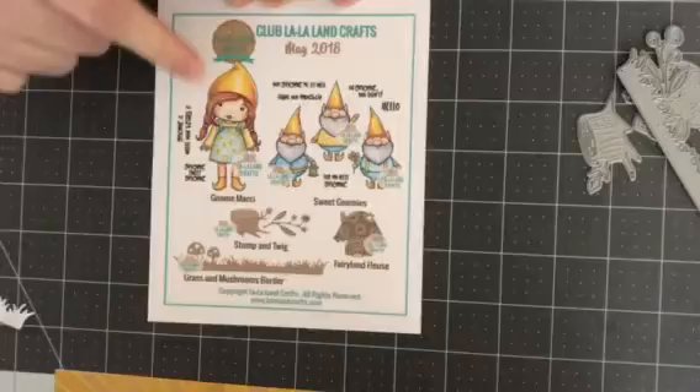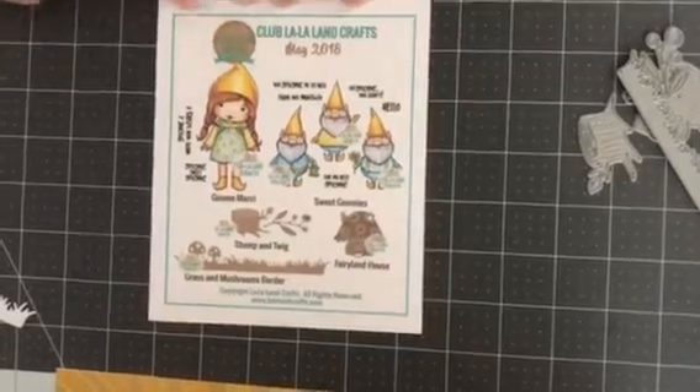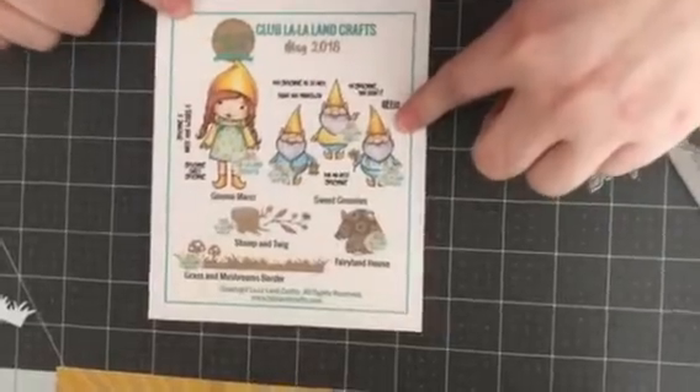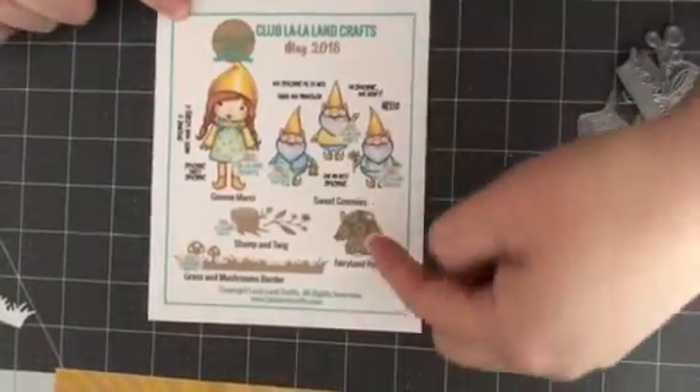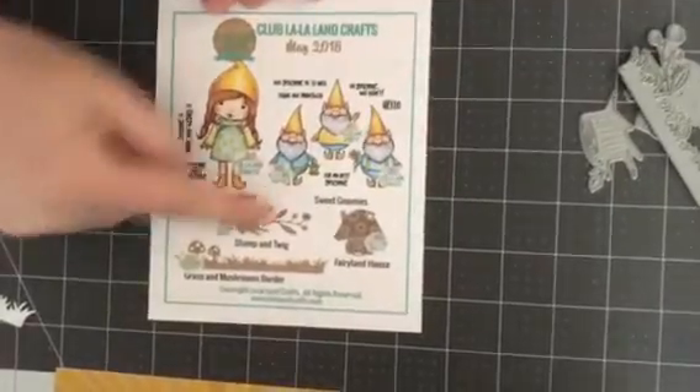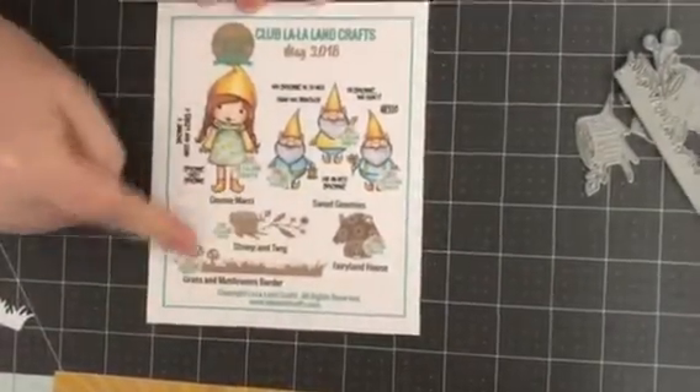I was so excited when I saw this month's club kit. We have Gnome Marcy, and then we have these three little gnomes that go with her. We have an adorable fairyland house, a stump, a twig, and a grass border that has tiny little mushrooms.